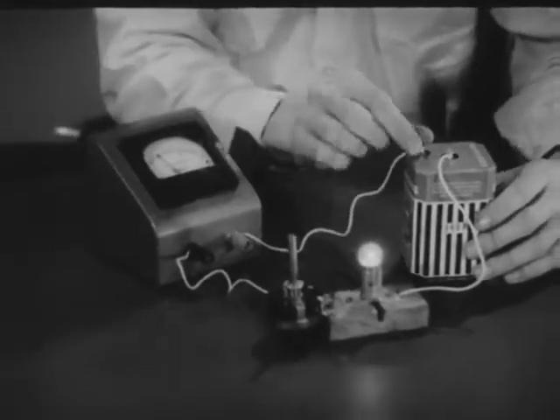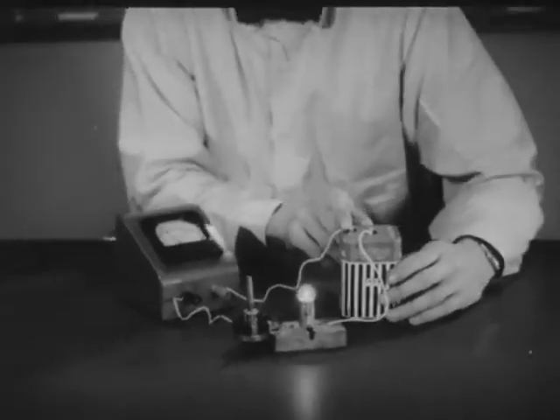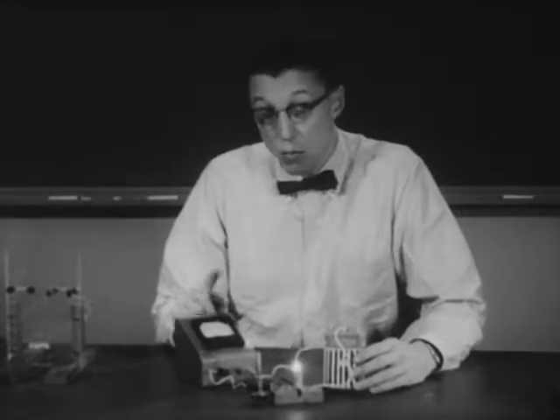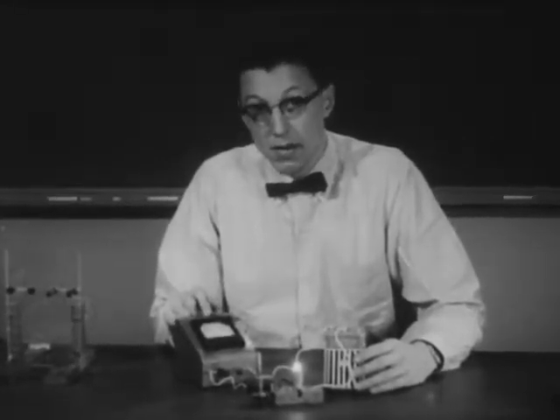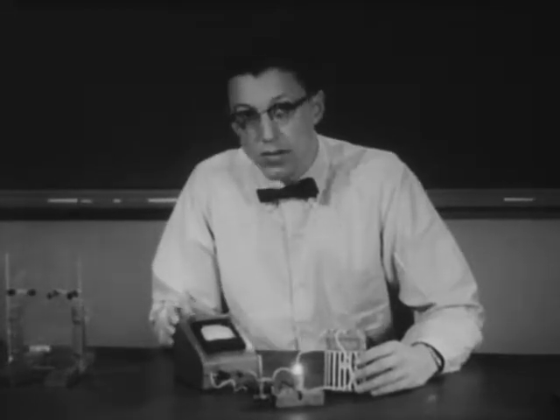Now this brings us to an important question. How can we be sure that this meter is accurate? If the manufacturer had one accurate meter, he could calibrate all the other ones he produces from it. But how do you calibrate that first meter?